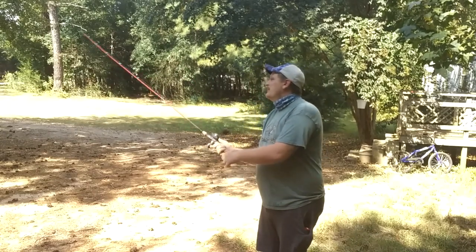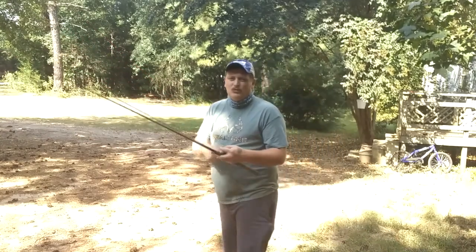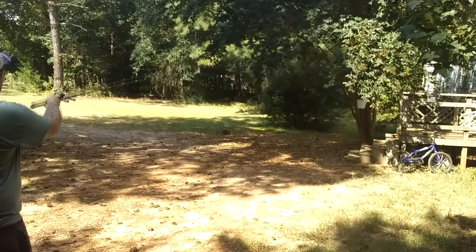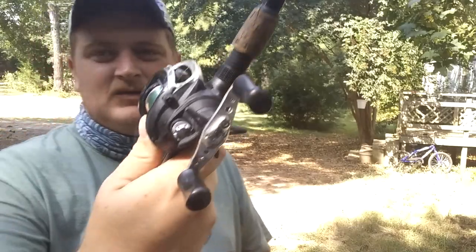Once you understand that, you're going to backlash. Like, I know my nephew — a lot of times he doesn't throw as far as he really can because he's scared of backlash. So to prevent that, you want to pitch it out and then free spool it just a little bit.